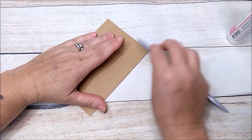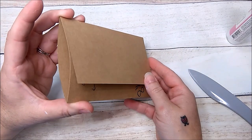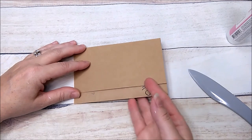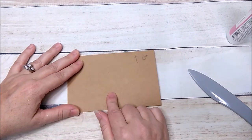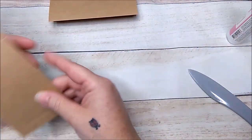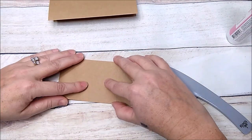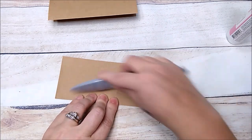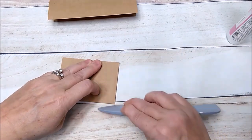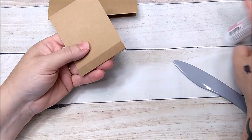Now you have an opening to the right and an opening to the left, plus a flap. Flip it over — this is the back of your page. Take that little piece you cut off, fold it, making sure everything is lined up. Now add glue to your little half-inch piece.